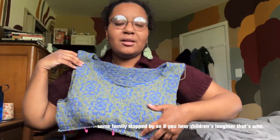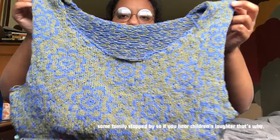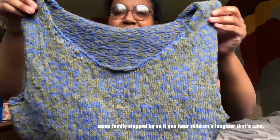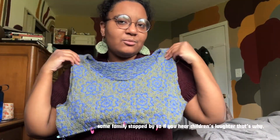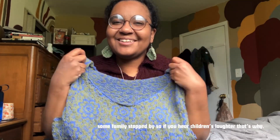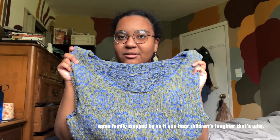We had a little more progress on the colorwork knitting this week. Up close it's bumpy and lumpy and needs a good blocking, but from a distance it looks great — which is what I'm going for. It's definitely exactly what I wanted for this project.